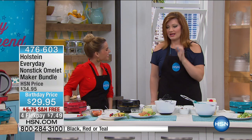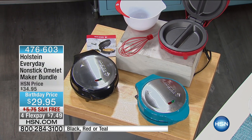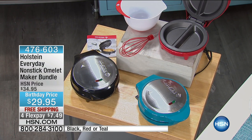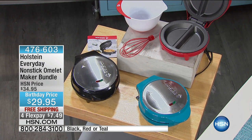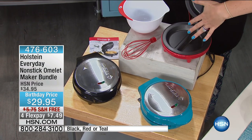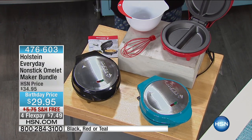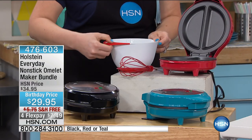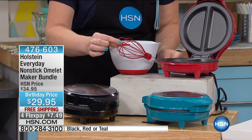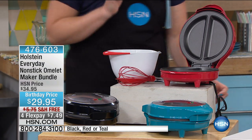Imagine being able to have the perfect omelet every single time. That's what we get with Holstein. This is the brand new launch for birthday month — the everyday nonstick omelet maker. We have a special exclusive configuration at the lowest price ever. We have it in red, teal, and black. We're going to include the bowl with a rubberized silicone handle and a whisk — all on free shipping. $29.95 for all three pieces, with four flexible payments of $7.49.